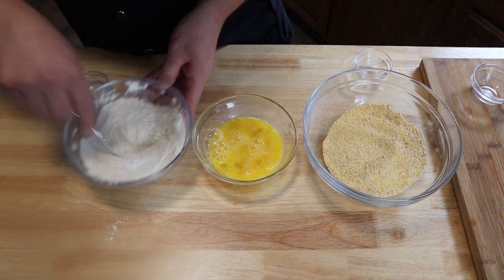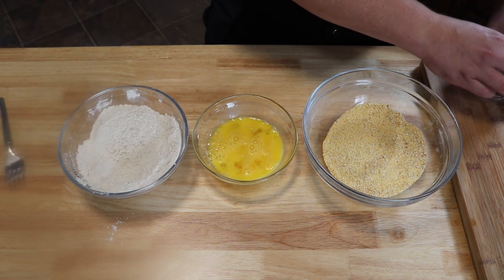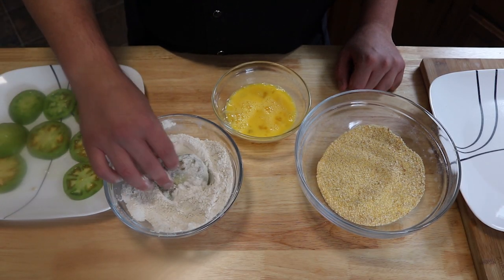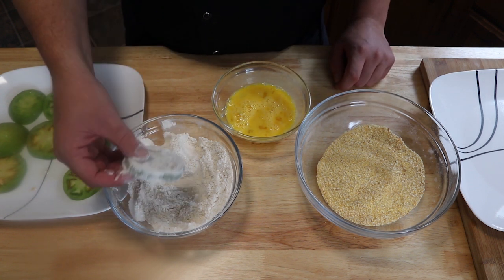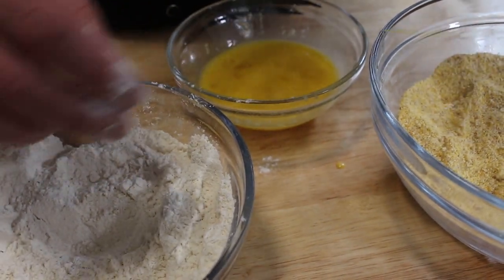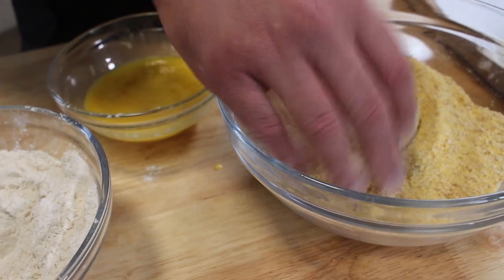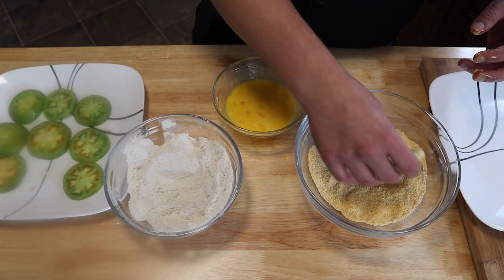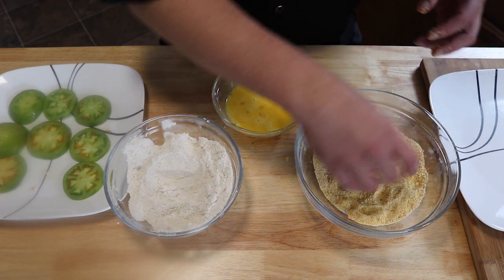Now we're going to bread these since our tomatoes have sat long enough. Take a tomato and go right into the flour — make sure we're getting all sides for an even coating. Then go into our eggs, switching hands so we don't build up flour and eggs on our fingers. Into the breadcrumbs with our dry hand, making sure we get the edges. Set these onto the plate, bread the rest, and fry them up.